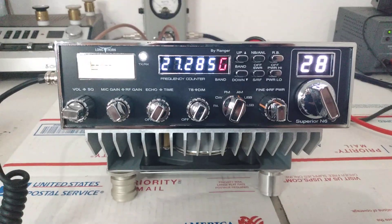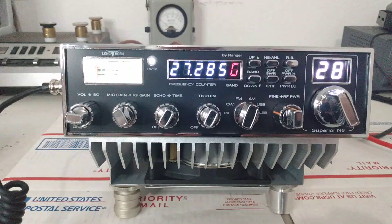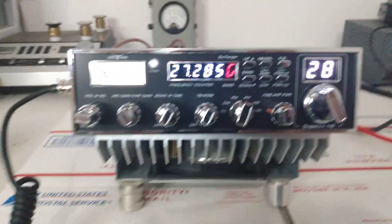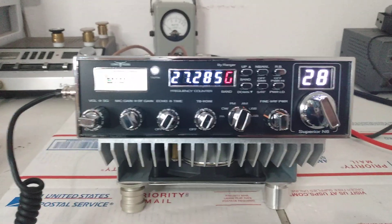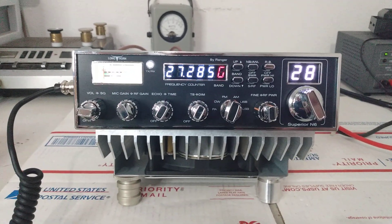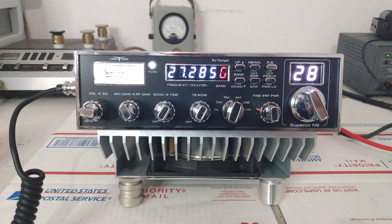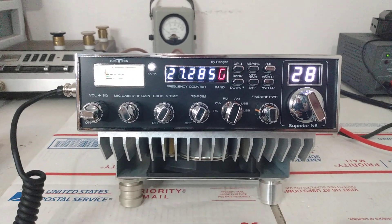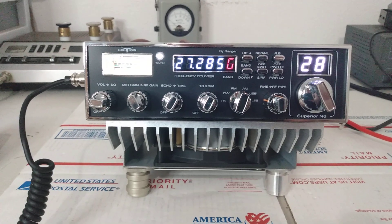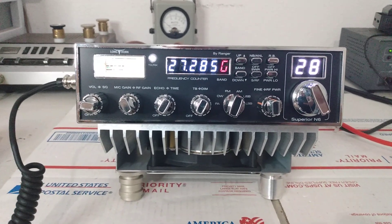All right guys, how's it going? Rooster here in Tennessee. Customer test video — Longhorn Superior N6. This customer already has a tracking number attached to their order, but we do need to do a video before it ships out. These are very expensive radios. I always like to show the output, what people can expect when they get them, and show how it performs before it goes out — give the customer peace of mind that they're getting a good working radio since they pay a considerable amount of money for it.